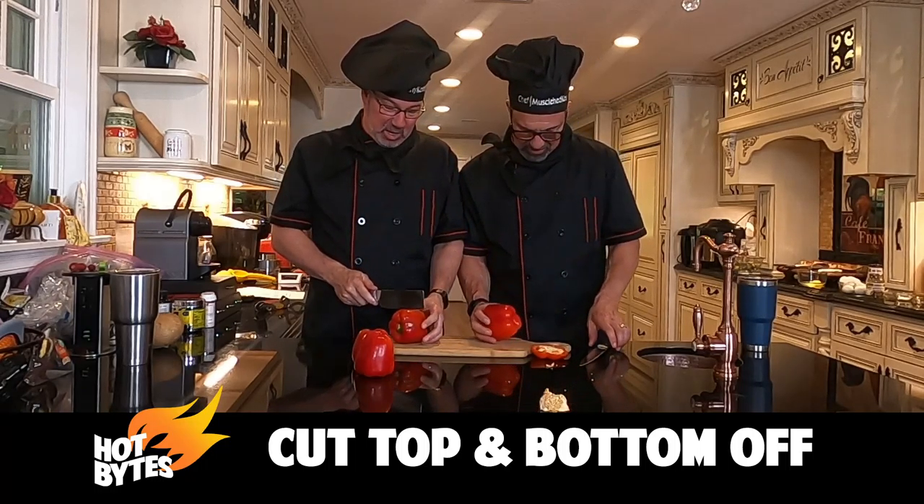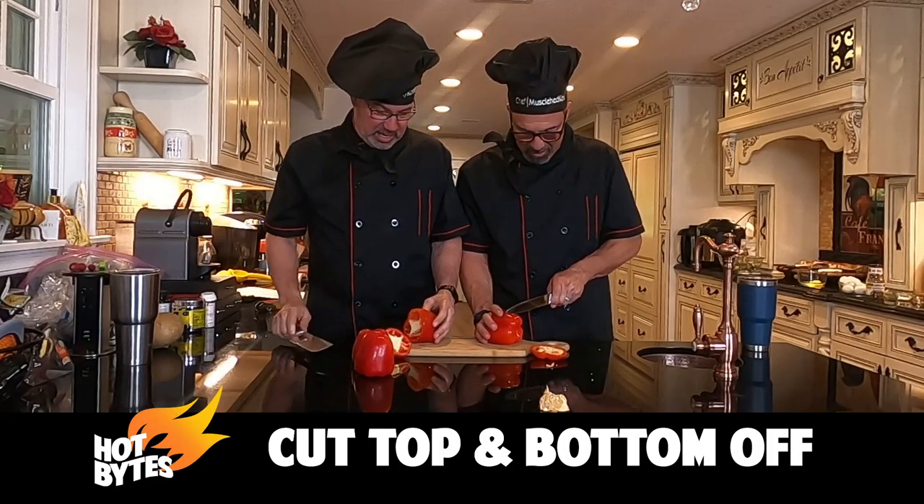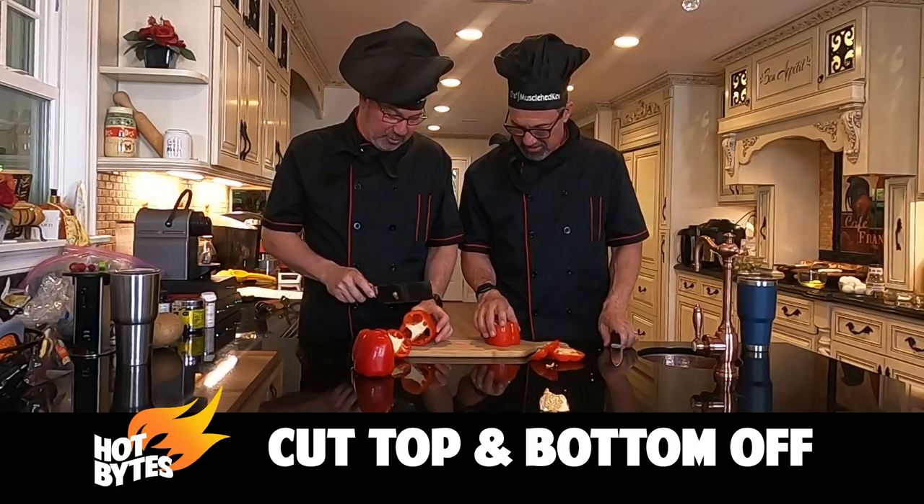Next thing you're going to do is you're going to cut the top off. I was cutting the bottom off and then the top. So I'm cutting the bottom off. Cut the bottom off. I got it off. You never do follow directions.